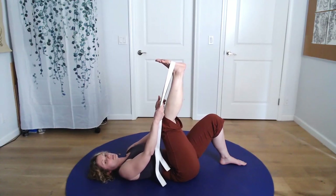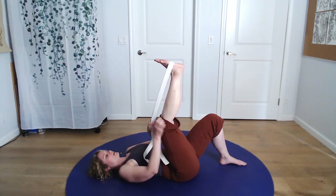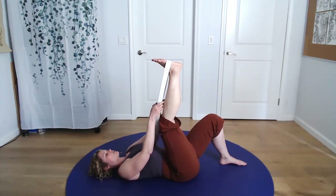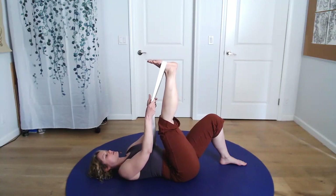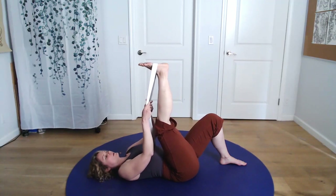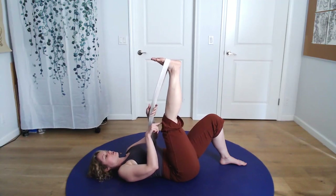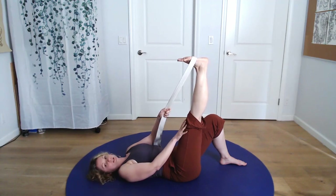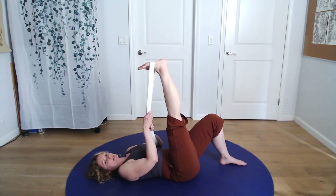Depending on the length of your hamstrings, you might be somewhere here with the knee slightly bent — that's going to be your level of working. From here, grab the belt and slightly pull the leg towards your head a little bit at a time. For some of you, you can straighten the leg all the way — that's where you can start — and then do the work of pulling the leg in a little bit at a time.